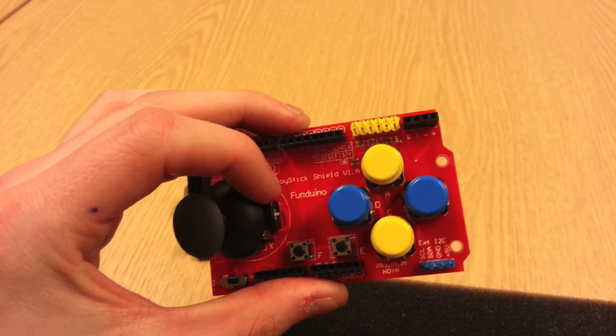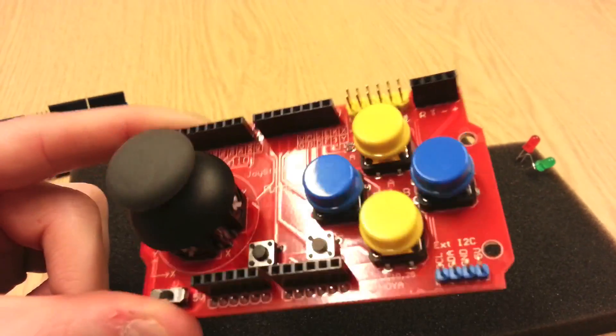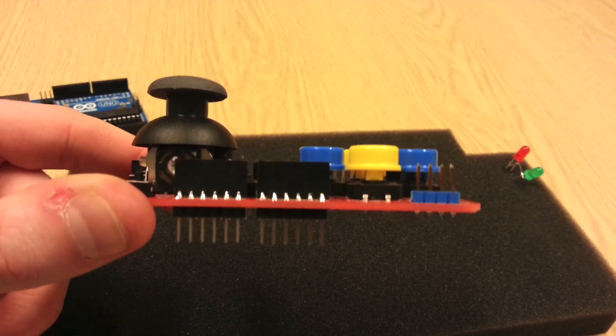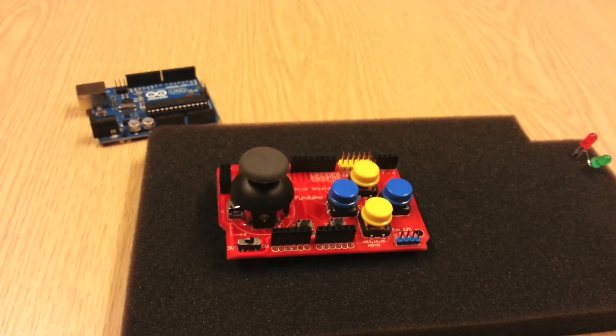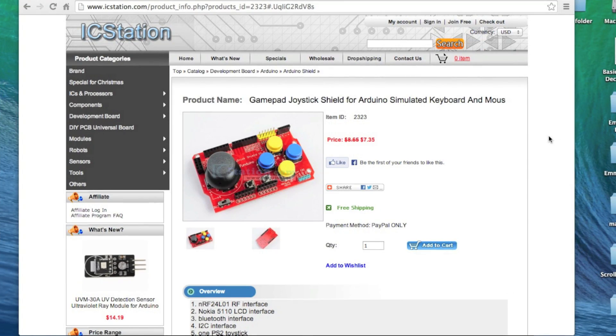It came very quickly in the post and they're very honest with their pricing. I will certainly be ordering more products from them. So this is IC Station's website — you can place any orders through this website directly. They also have a Facebook page, and I'll give the link in the description. The item I've been showing you today is the GamePad Joystick Shield for Arduino, simulated keyboard and mouse. Its item ID is 2323, it's $7.35 — that's £4.50 in UK money. At the end of this video and in the description you'll find the coupon details for a discount off your first order with icstation.com.